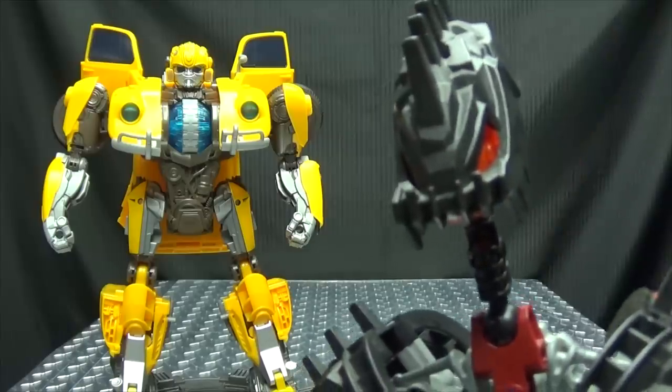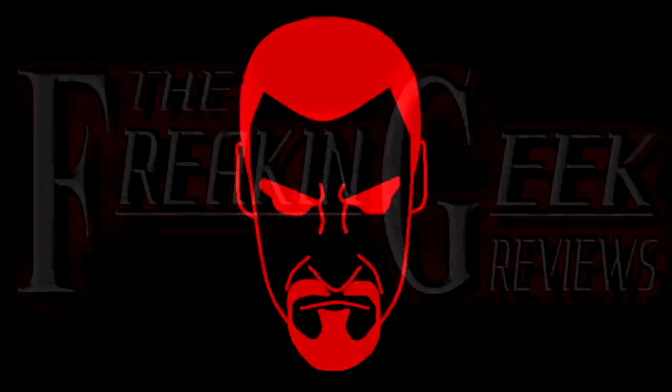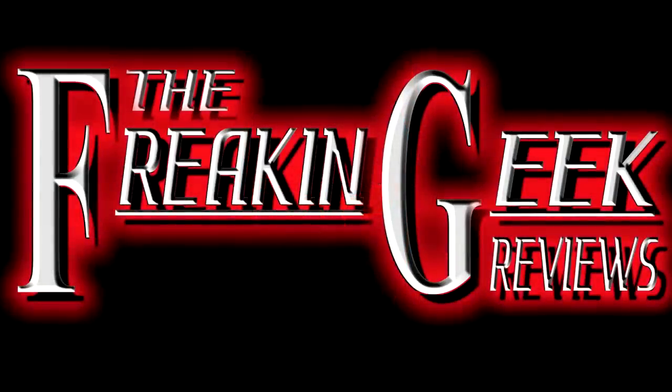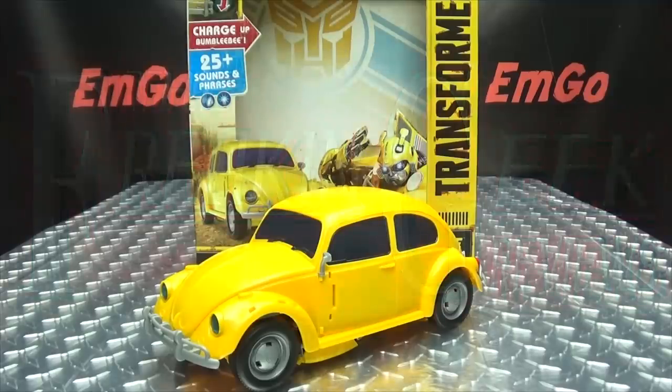Apparently you can get your Bumblebee supersized. What's up my peoples? Emgo here, the freaking geek himself, and today we will be reviewing the Bumblebee movie Power Charge Bumblebee.